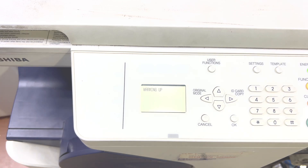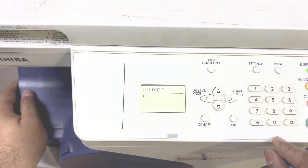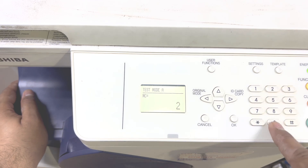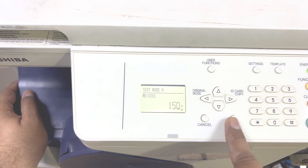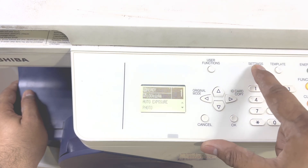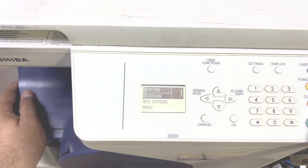Let it warm up. Here again I will press 2, 0, 0, 1, press start, press OK, then press setting, then press the start button and it will copy a page.